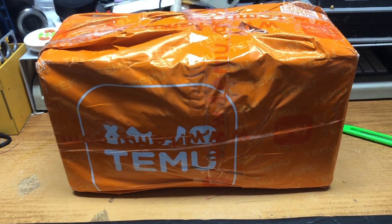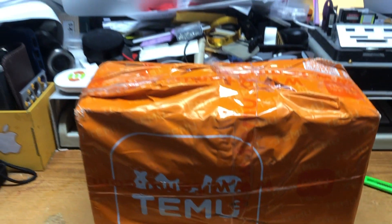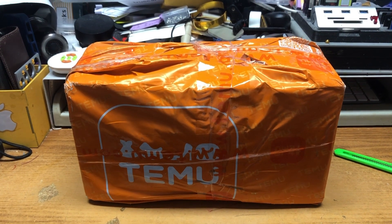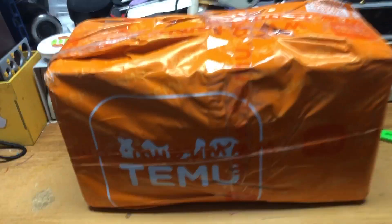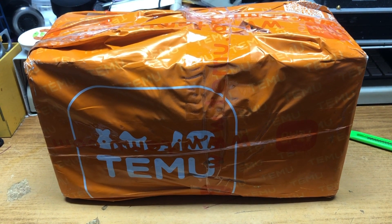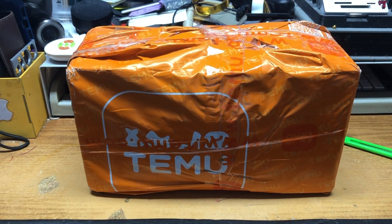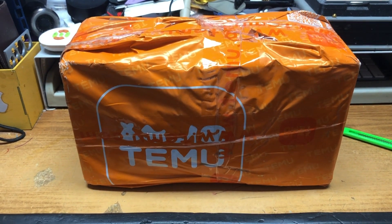I'm in my office here and I'm going to do a quick unboxing video from Temu. This is supposed to be a remote control tractor, like a caterpillar kind of thing. The only reason I bought it was to see if it's garbage, and because it was three dollars delivered. I can't hold the camera and cut this bag open with one hand, so I'm going to do that and be right back.